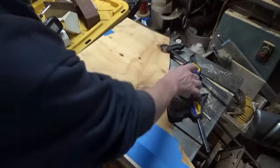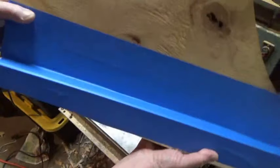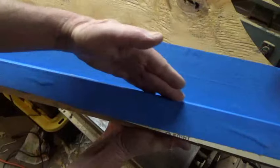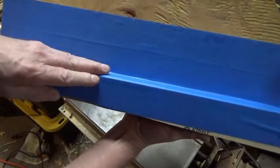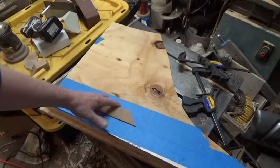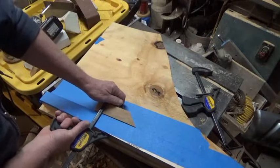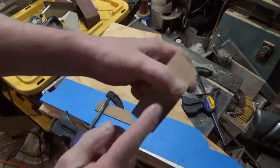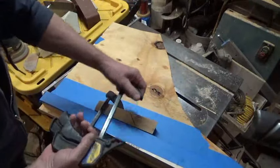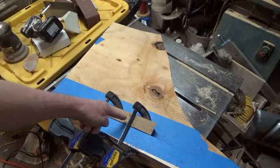You can make a very simple glue up jig with a scrap piece of plywood and a scrap piece of wood. Make sure this piece is straight. Cover it in blue tape. That way you can put one piece against the fence and clamp it.